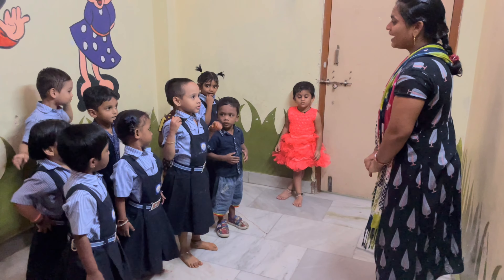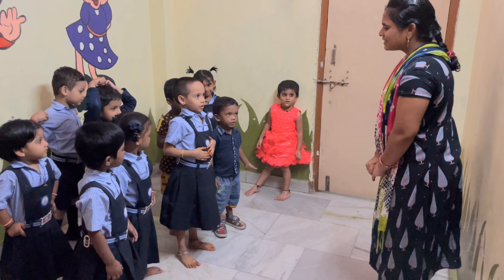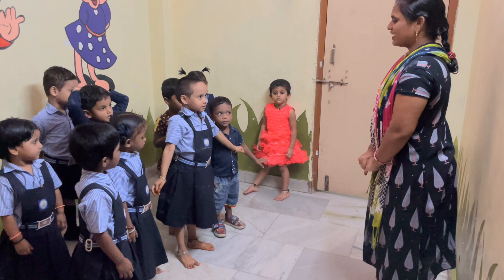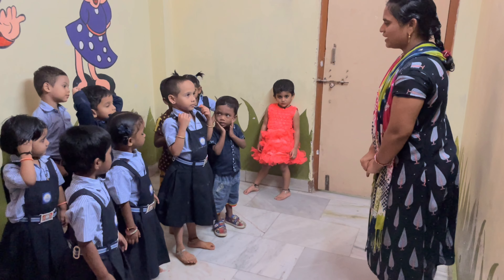Chandra, come. Head. Ears, stomach, hands. Very good. Next. Eyes. Very good.